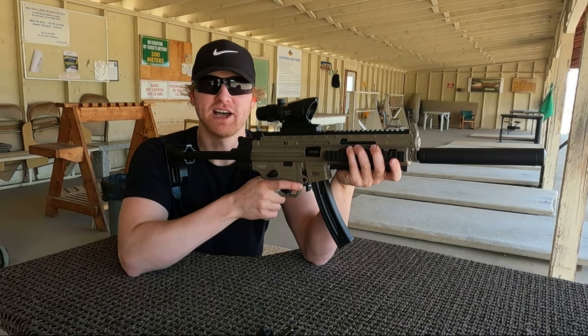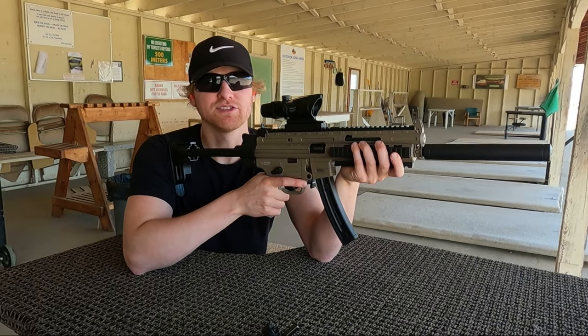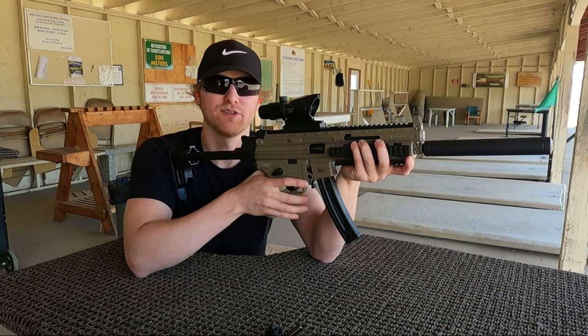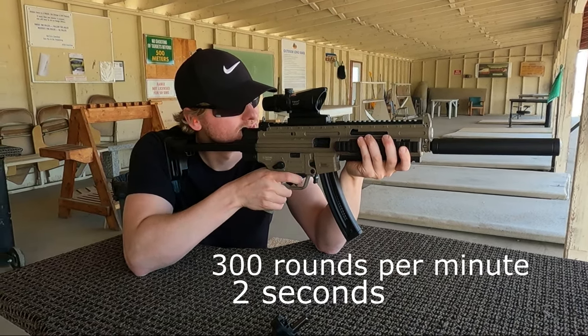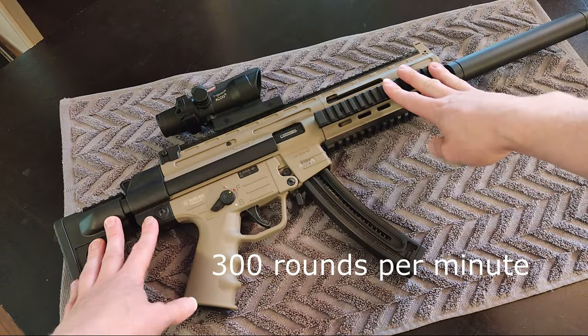This is a 10 round rate of fire test — I'm going to fire off 10 rounds as fast as I can and we'll see how the rifle does. That came out to about 300 rounds per minute, not too bad.